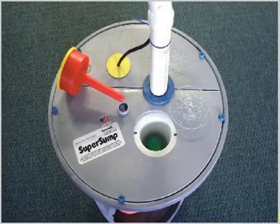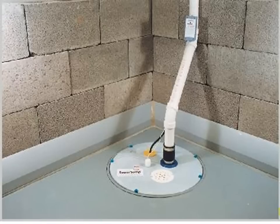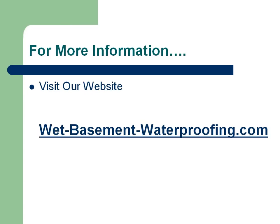Here are some nice pictures of the sump itself, including a photo showing the lid drain and the Water Watch alarm installed into the lid, and a nice setup of the Super Sump installed in a basement. For any more information about the Super Sump or any of our other basement and crawlspace repair products, visit our website at www.wet-basement-waterproofing.com. Thanks again.